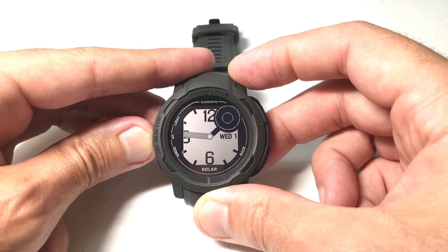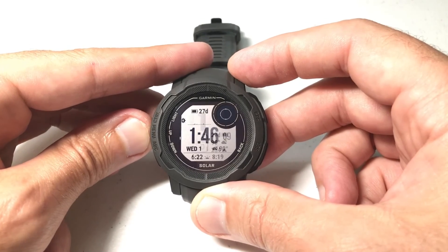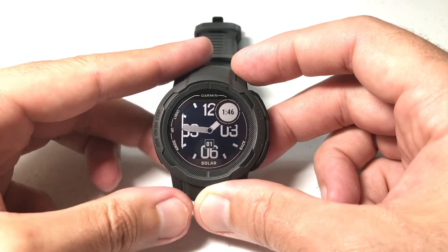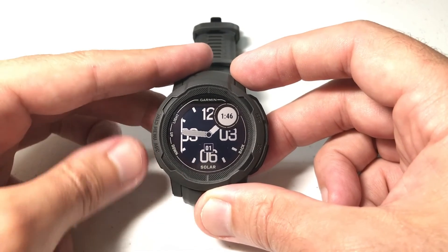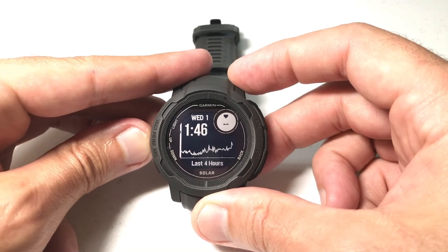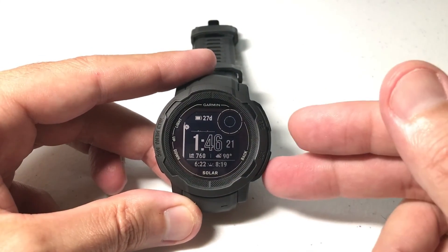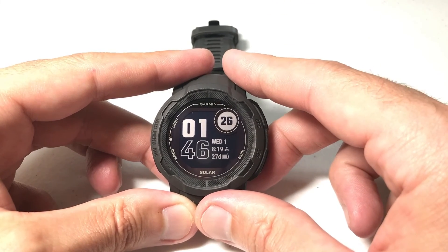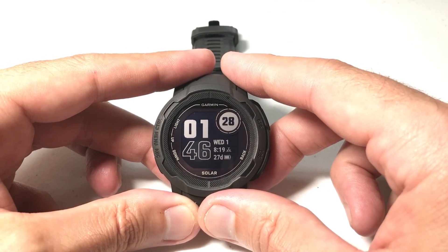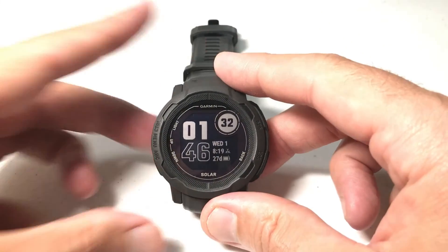The one thing I do think is a negative — I'd love to see them change it — is I wish you could remove some of the stock watch faces. For example, this one I will never use. I'd like to get it off of there so it's not cluttering up the watch faces I can choose from. But anyway, that custom watch face is gone. That's how you remove it — go out to Garmin Connect IQ and uninstall it from the app, and it will take it off of your watch. I hope the video helps.